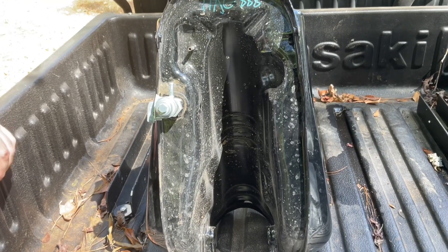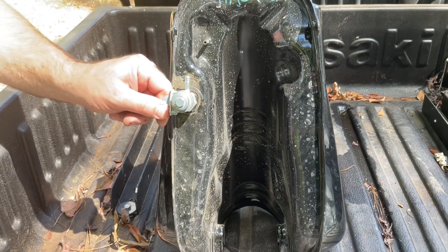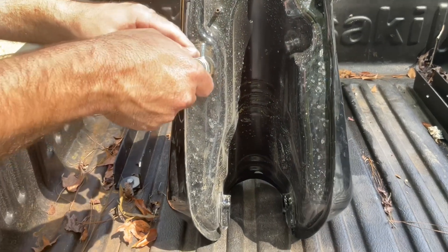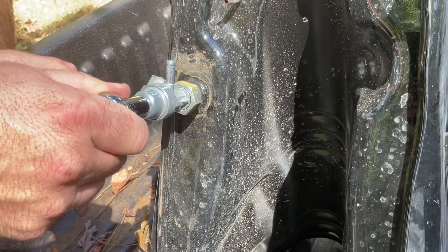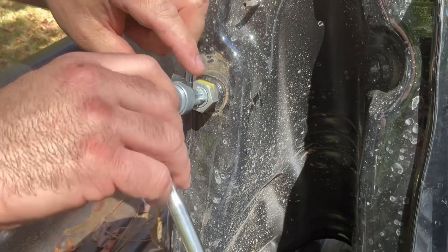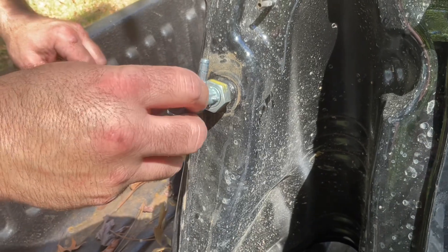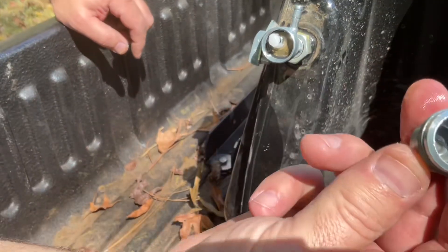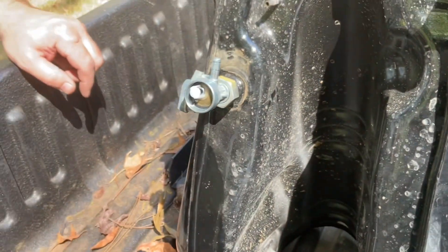We're going to clean the fuel strainer screen. Petcock needs to be in the off position so you're not leaking fuel. Got a 10-millimeter — crack it loose. There's a little bit of trash in there as you can see. We'll clean that out in a second.